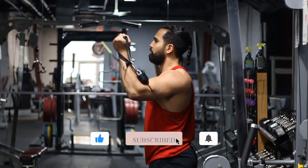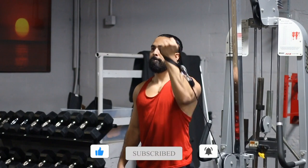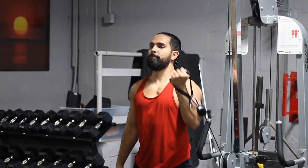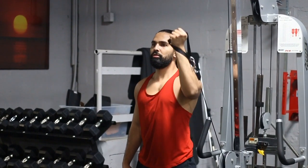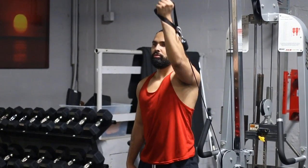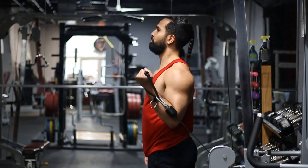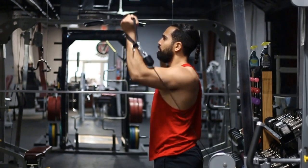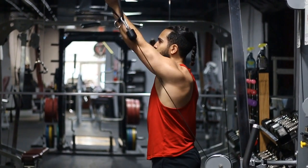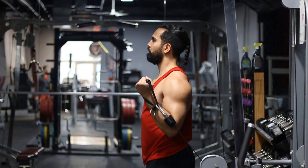Make sure you keep that tempo nice and smooth — you don't want to be using a bunch of momentum. You want to be in full control of the weight and keep it moving. Do not lock out at any point of the movement. Keeping the weight moving keeps tension on the muscle, and the only way your muscles break down effectively is by tension. Once you lock out, you take away that tension.